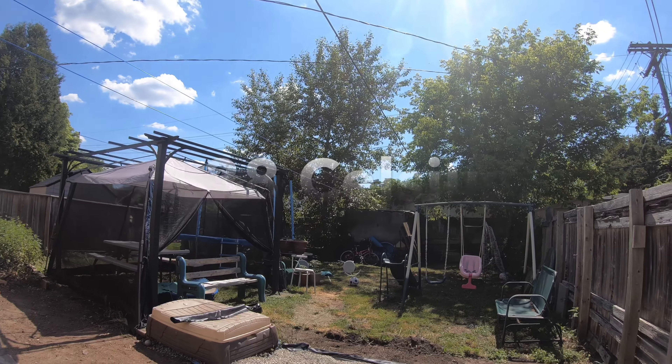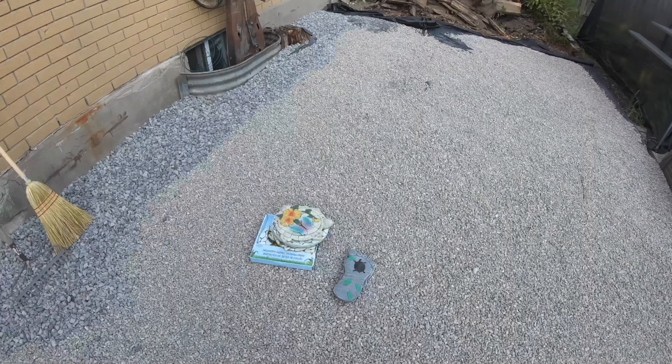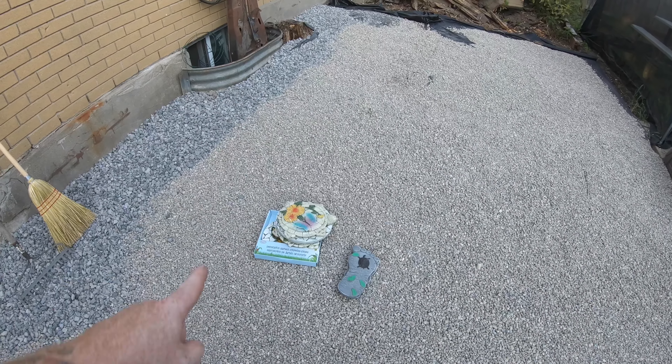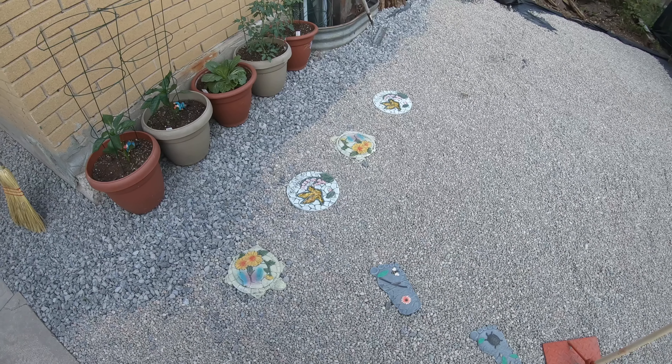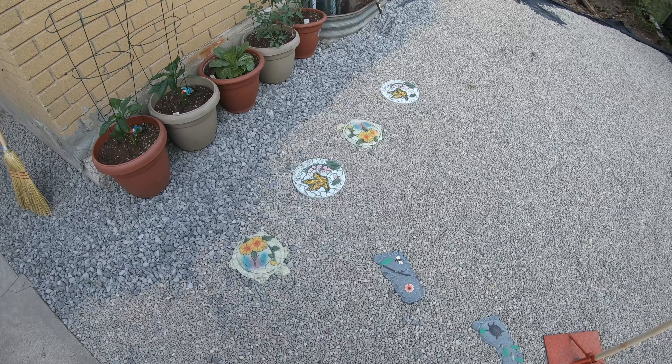Whew, it's getting hot — not so much the heat, but the humidity. I have a bunch of garden stepping stones that I'm going to lay out, put my garden in. Let's get that done now. Now that that's done, a couple more loads of rock and we'll be all finished. Ready to set up the swimming pool.